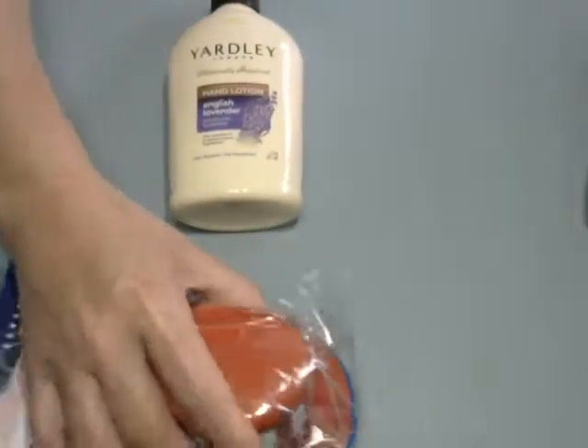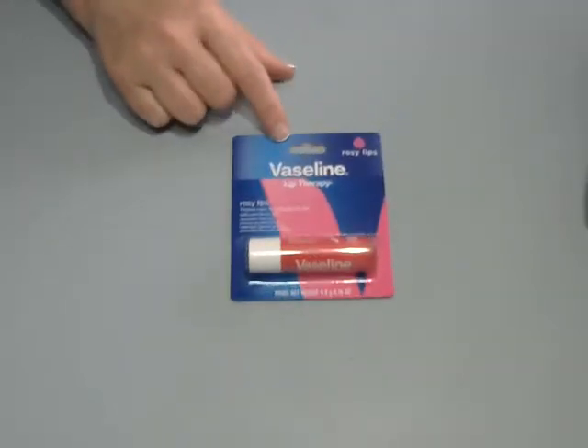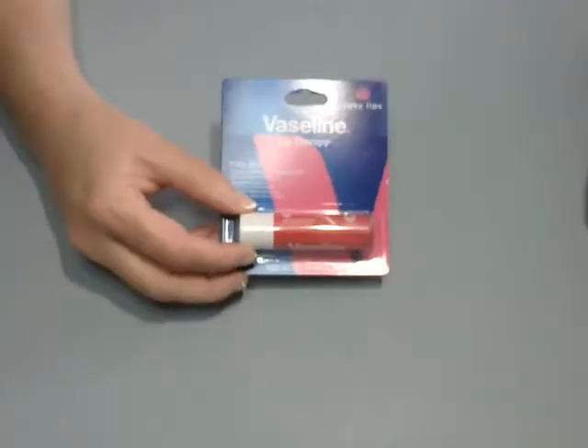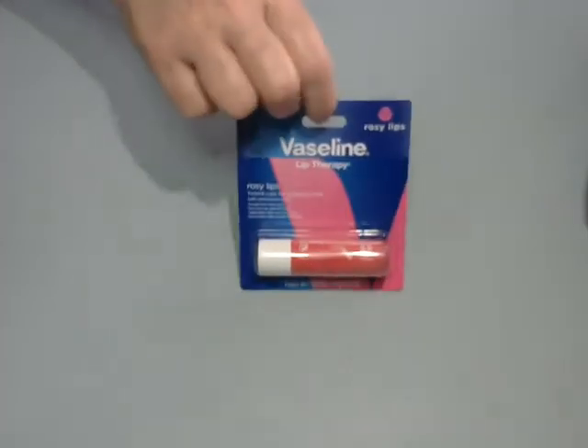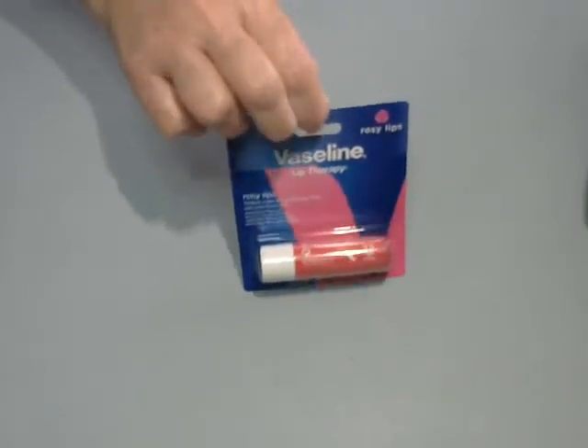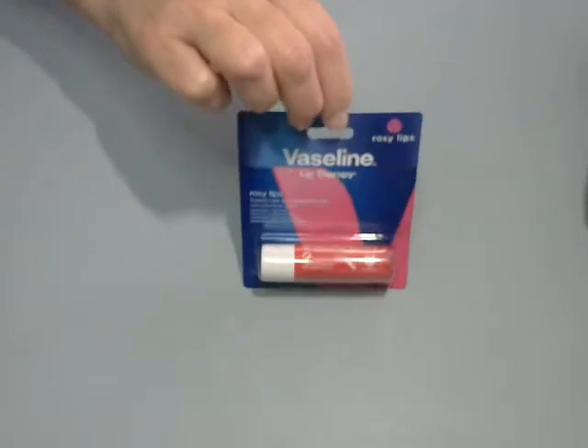I found this lotion and I'm into anything lavender, so I picked that up. And this lip gloss — it's lip therapy, but I like it because it gives you a little bit of color. I don't wear lipstick, but now we're not hiding behind the mask so much, so we'll try it out.